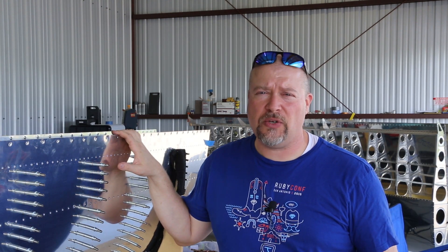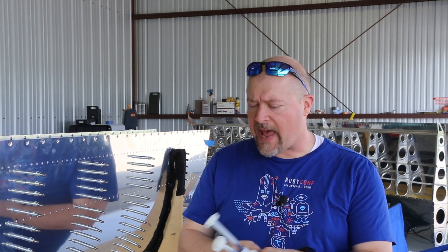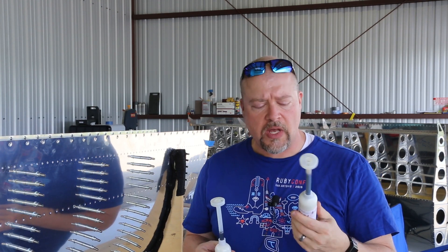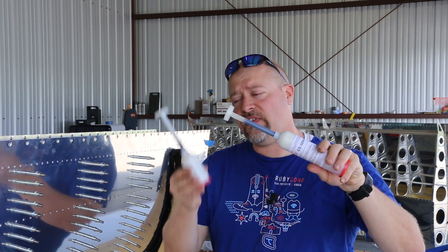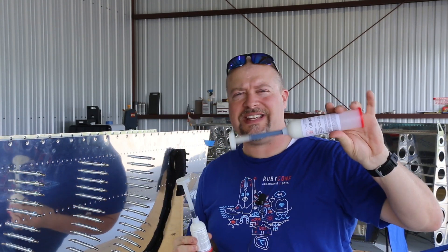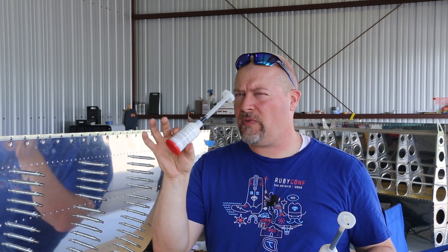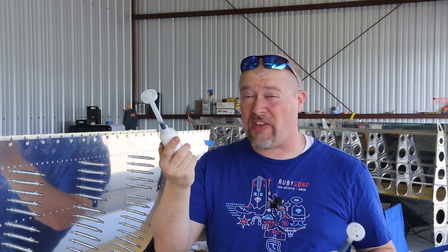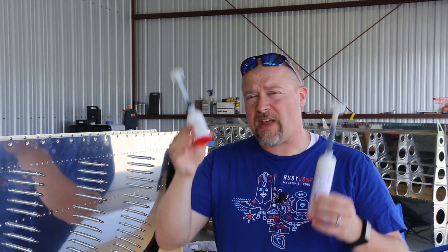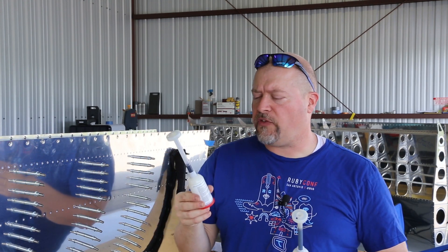I'd like to revise my estimate on how many of these you're going to use. This is a six-ounce version and this is a two-and-a-half-ounce version. I got these off Aircraft Spruce — they're about $17 on Vans, roughly the same price on Aircraft Spruce. The reason I'd say get the smaller ones, even though they might be a little more expensive, is because you won't feel rushed.